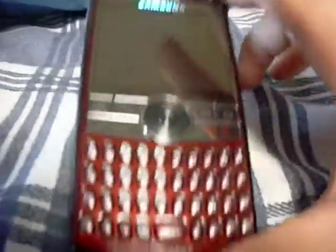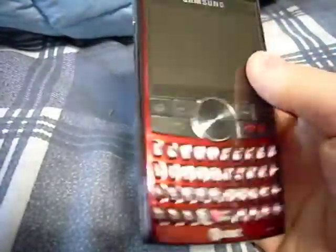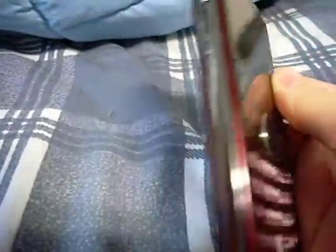So here's the phone — there's the beautiful Blackjack 2. We got the back. Now let's start with the look of the phone. The Blackjack 2 comes in two colors: black and wine red. This one is wine red, or maroon. You notice the front has a very glossy finish, and then on the back it's very flat.